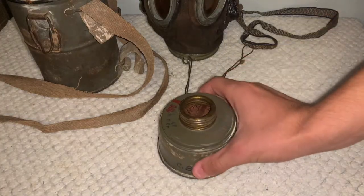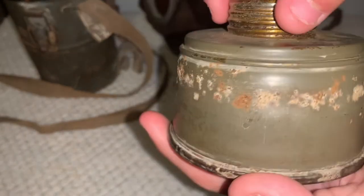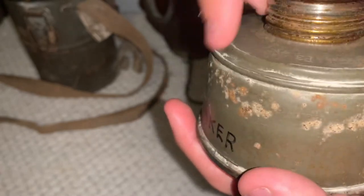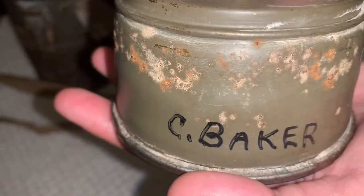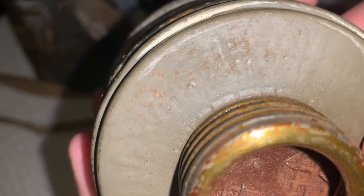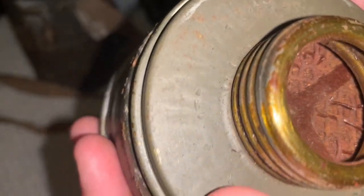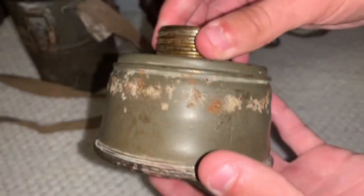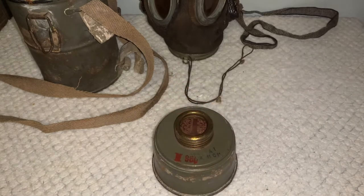Getting around to the filter itself, as you can see on the top it does have some stamping right in here. There's a little bit of corrosion around the edges of it, mainly up in this top area. Right here is the soldier's name that captured it again. This is a little bit harder to see, but this is stamped into the filter itself. The inside of it is totally rusted — I would not want to put this on and breathe through it, but you don't want to do that with these old masks anyway. You can see there's a little bit of the retaining paper that actually sealed this filter before it was opened up and used.